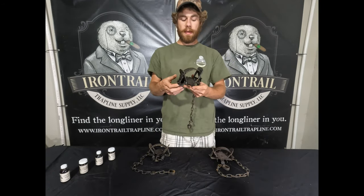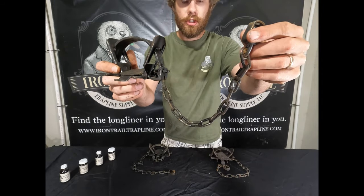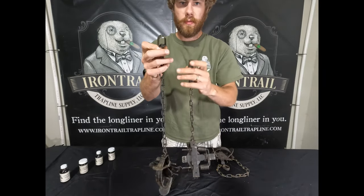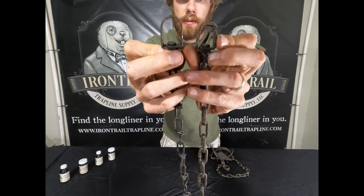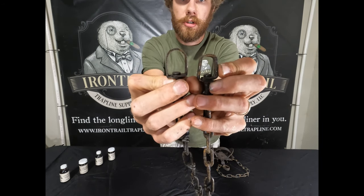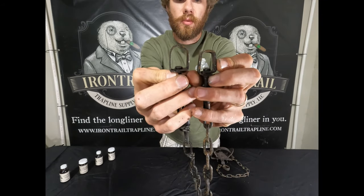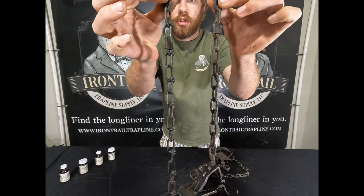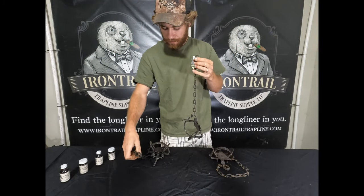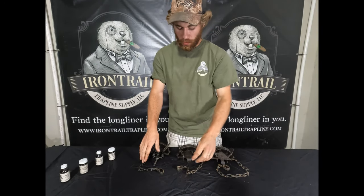The Bridger 1.5 has a number two chain versus the Duke's twin link, and I'll show you the swivel bodies side by side. You can see the swivel body on the Duke is larger but much thinner versus the Bridger. I prefer the swivel on the Bridger, and I definitely prefer the number two machine chain versus Duke's twin link.